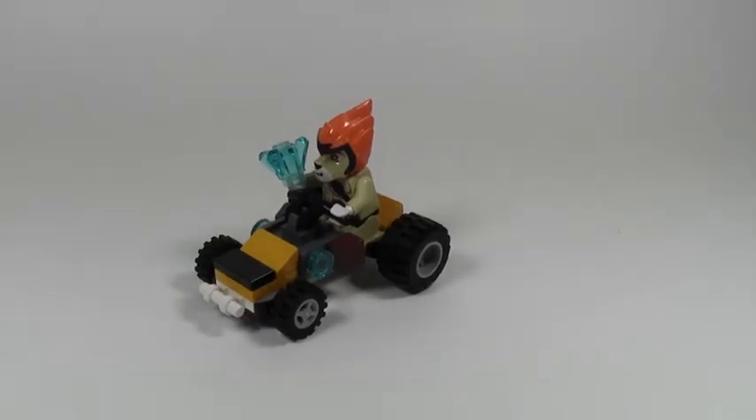Hey everybody, BrickLover18 here today with another set review, and that is set number 302353, this Chima polybag — Laval's Jungle Dragster. This set has 33 pieces, is for ages 6 to 12, and is in the Lego Legend of Chima line. It comes with one mini figure and of course the Dragster.